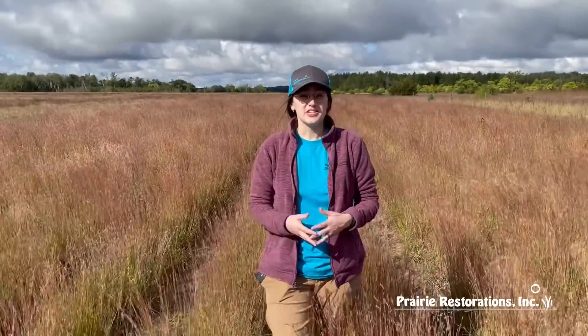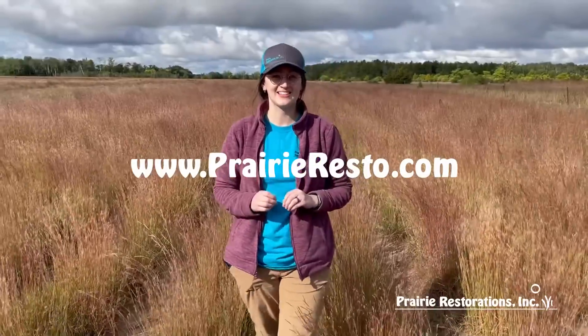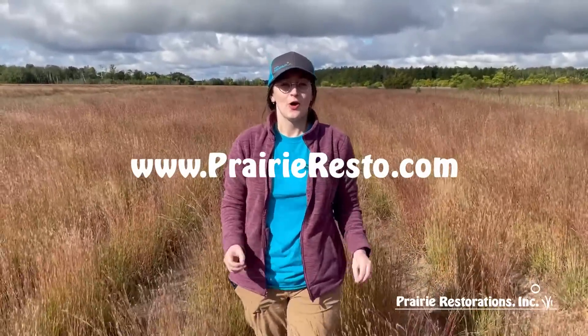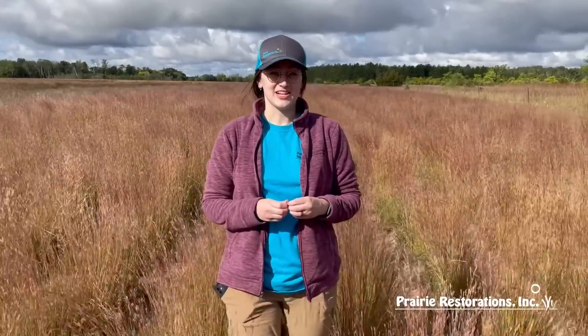If you want more information about this plant or any others, please visit our website at PrairieResto.com — that's Prairie R-E-S-T-O dot com. Or you can call and visit us at our Scandia or Princeton retail locations. We'd be happy to answer your questions. Thank you.